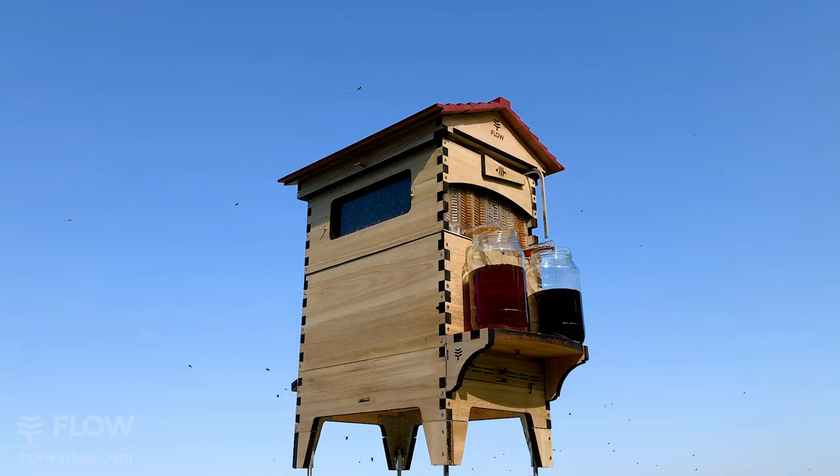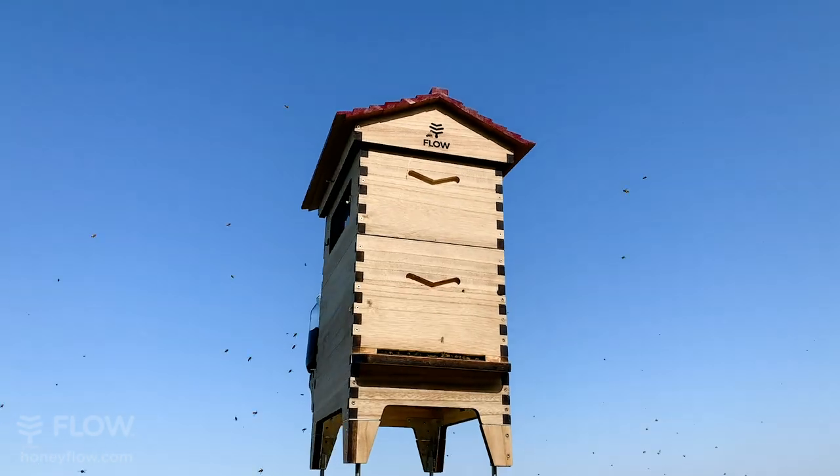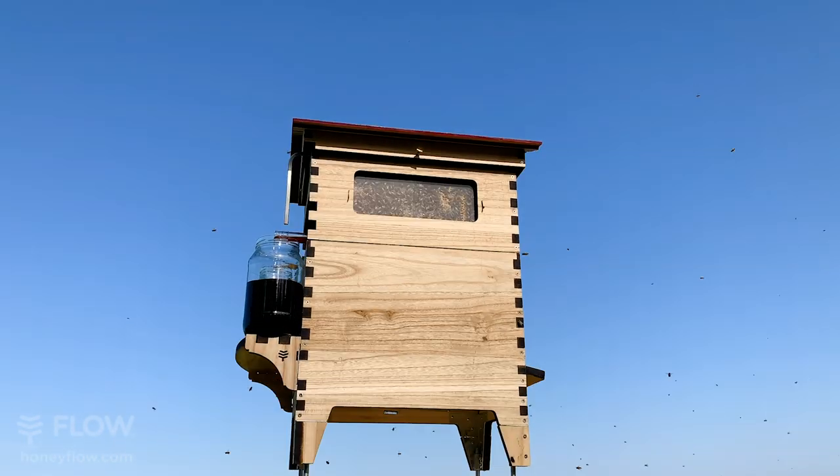The Flow Super now features observation windows on both sides, giving you another window into the fascinating world of bees, so you can watch and learn keeping an eye on your hive.